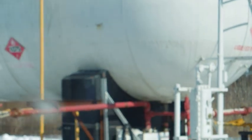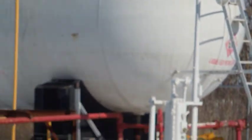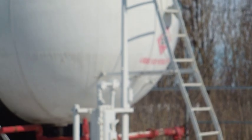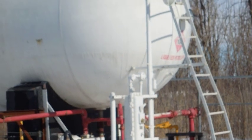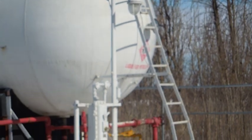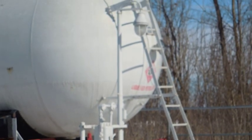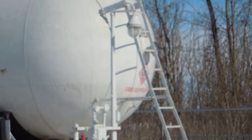I'm just seeing if this is focused on the window or... Alright, that looks like it's sort of on hold. On the end of the tank, over by the ladder, there's some red lettering that says liquid propane, liquid petroleum.